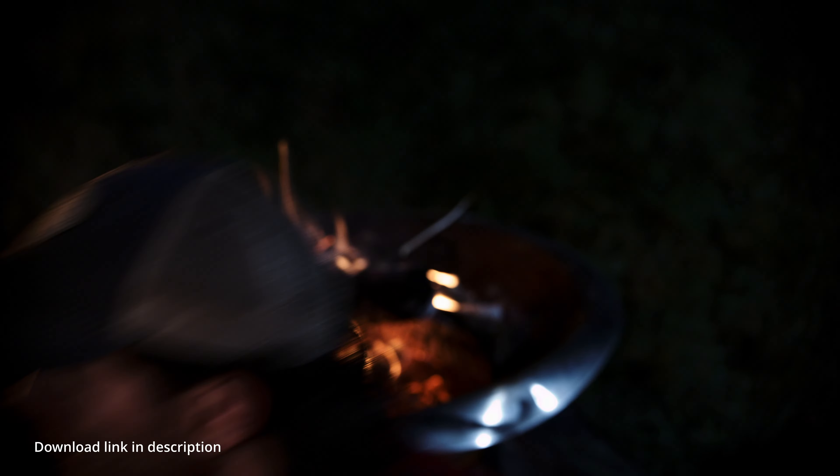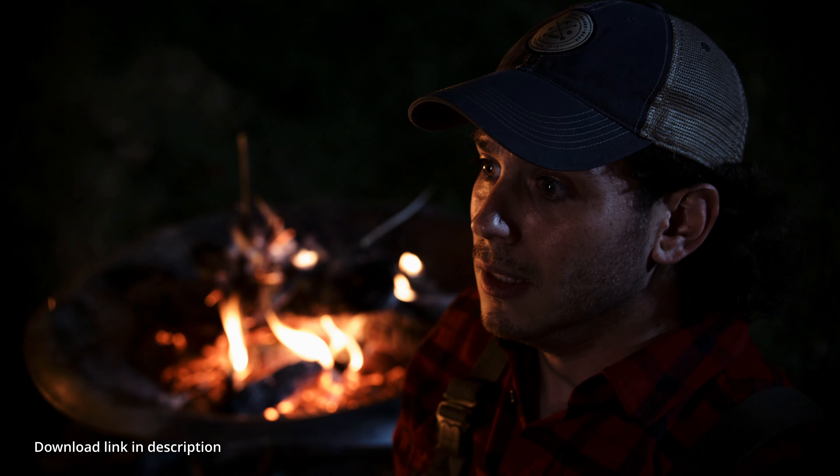Links below, any questions drop them in the comments, and until next time — cheers.